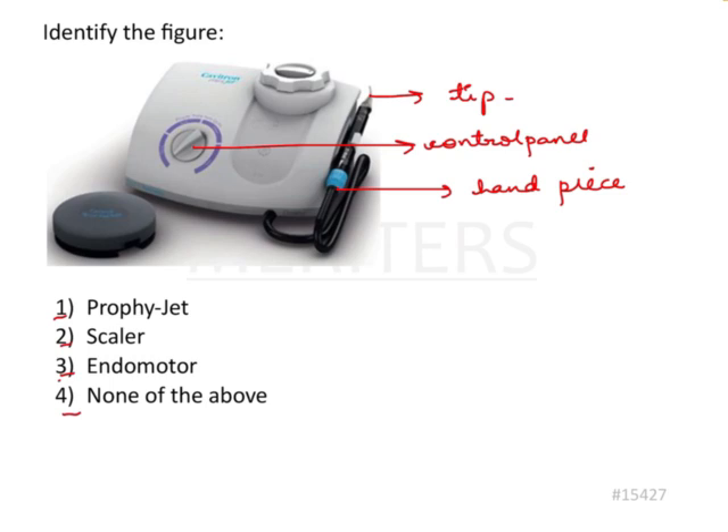Let's try to rule out the options. Let's look at endomotor first. Endomotor could definitely have a screen, but this is not an endomotor. It is definitely either a profijet or a scaler. So endomotor is out of question.